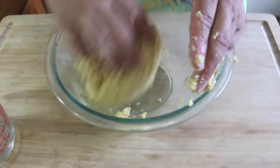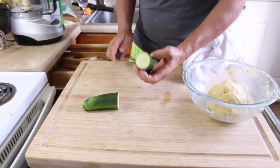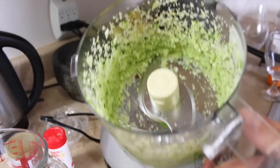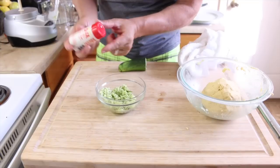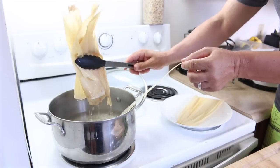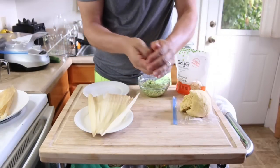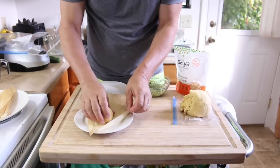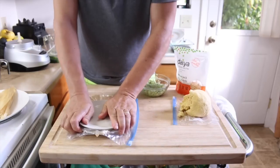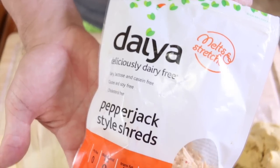Michael rolls the masa into a ball and sets it aside, then we get to work on the filling — your options are unlimited for vegan tamale filling. We're doing a zucchini and vegan cheese filling. Michael adds pieces of zucchini to the food processor, chops it up very fine, then adds it to a small mixing bowl with a pinch of sea salt and black pepper and mixes it together. Once the corn husks are soft and supple, we take them out to drain. One by one, we take a husk, roll a piece of masa into a ball, set it on the husk, and press it down flat using a plate.